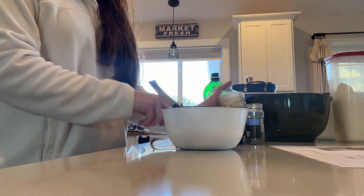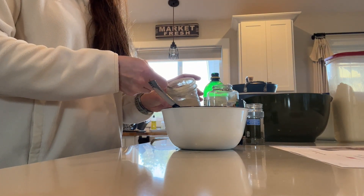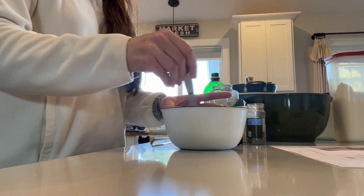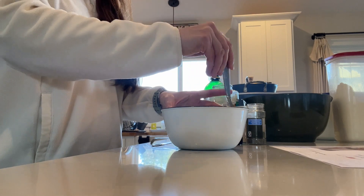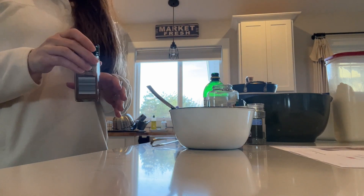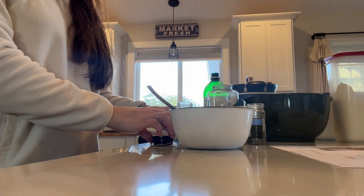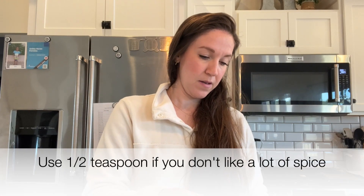Then three teaspoons of garlic powder. I also forgot one ingredient — cayenne pepper. In our family's opinion, you need this to give it that slightly spicy flavor that Dots has. If you want it to taste authentic, I would not skip this part. We're doing three-fourths of a teaspoon. Be careful not to breathe this in — I've made that mistake before.